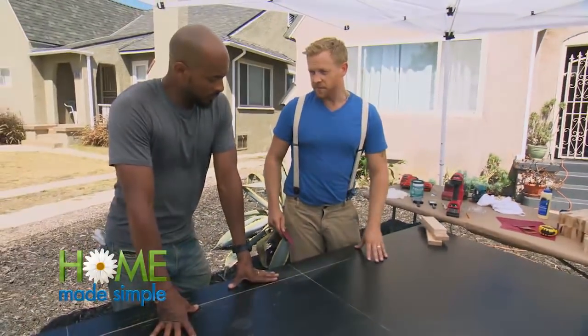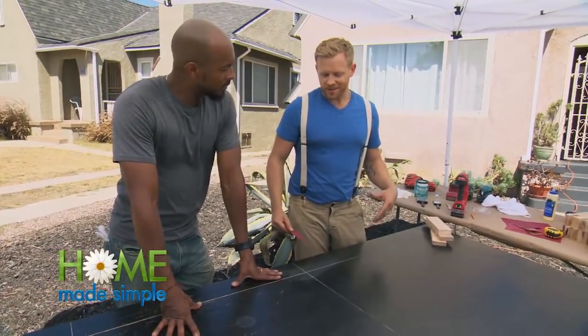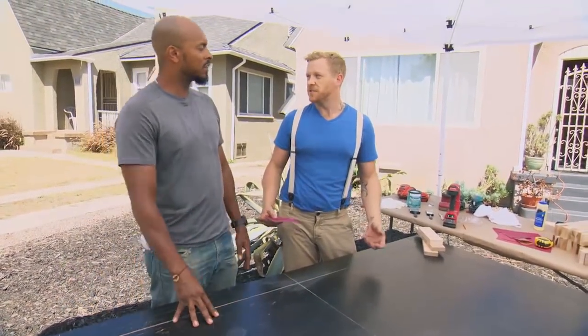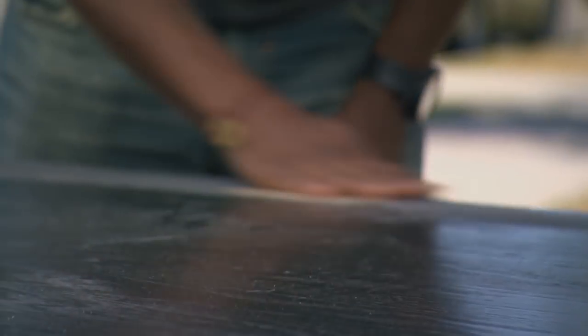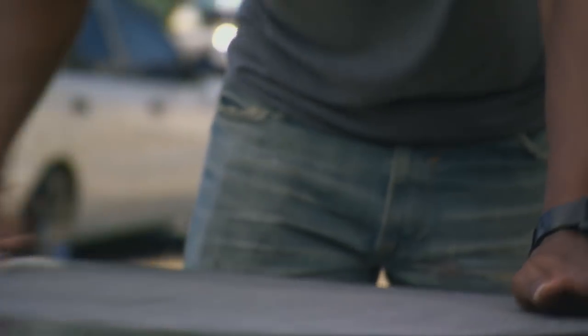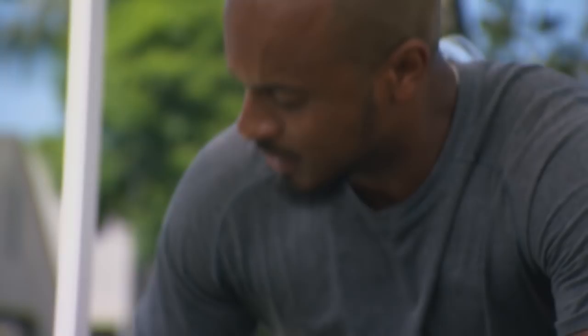First thing we want to do is really just remove some of that luster and that sheen, just to make sure that anything we put on top of it — be it paint, glue, or anything like that — has a better surface to grip into. Pretty much you want to go in circular motions, just since we are trying to destroy the surface. My kids have done that over the years very well.